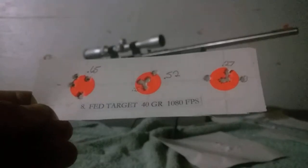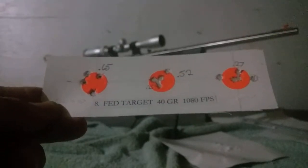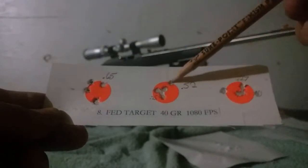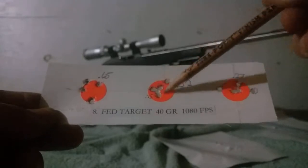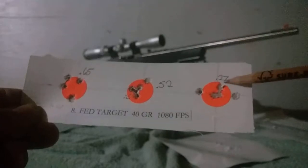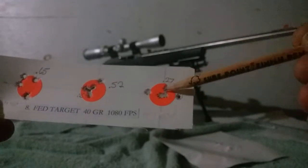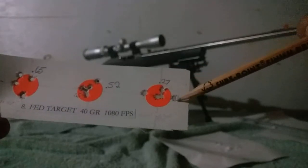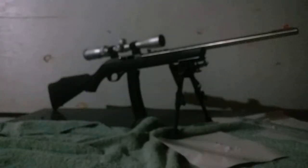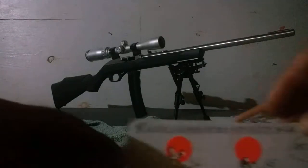Federal Gold Medal Target did pretty well too: 0.65 inches, then 0.52 inches. A group of four measured 0.25 inches center to center, and a group of three measured 0.27 inches center to center. I had a flyer to the right and a flyer to the left, which reminds me of another group that did the same thing. Maybe that was my fault — I'm not sure.